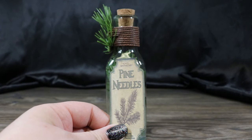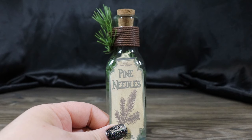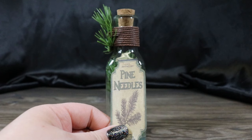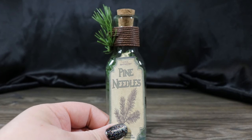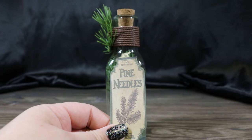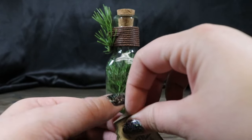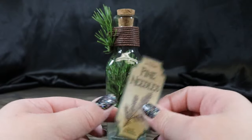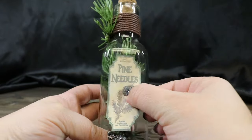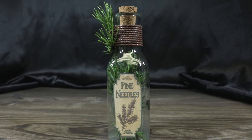Now with any of these bottles, because we're doing the frozen effect on the mistletoe bottle, you could definitely do that on any of these. I just decided to do just one bottle frozen, and the other ones just be normal potion ingredient bottles that were kind of winter themed. But if you want to make them all feel wintry and snowy, use the same technique that we use on mistletoe berries, and you can frost up all of your bottles. And there you have it — pine needles.